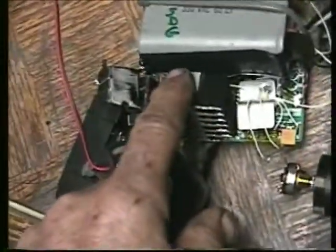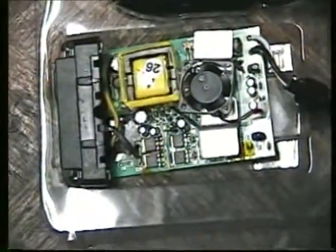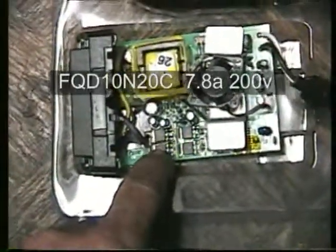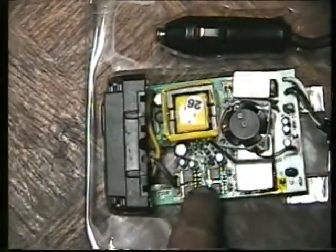This heat sink sits on top of these four FETs — these FETs here. I had to replace three of them. It's replacing this one here. This one's a 500 volt, 8 amp. These are 300 volt, 8 amp, 7 amp. So I had to replace that.